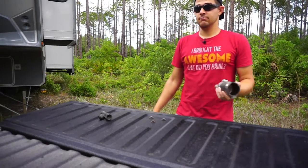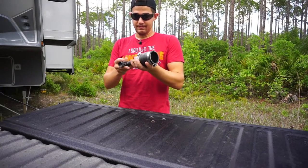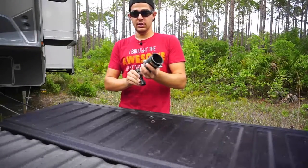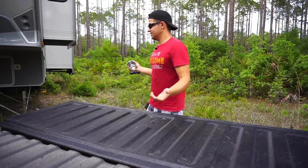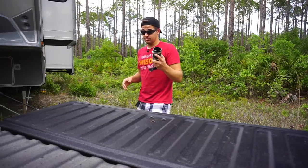This RV is actually not equipped with a real gravity fill. Their version of gravity fill is: you use the water pump and you can get a bucket of water and siphon stuff in, but it requires the water pump — which to me is not gravity fill. This is actually straight-up gravity fill.